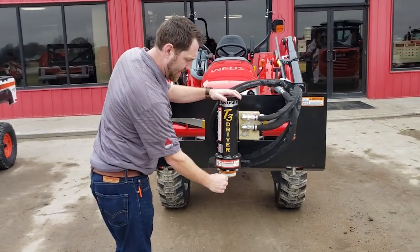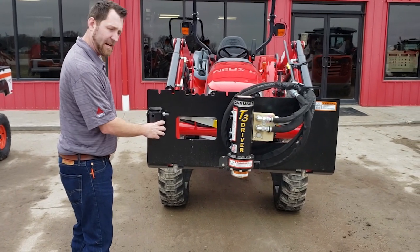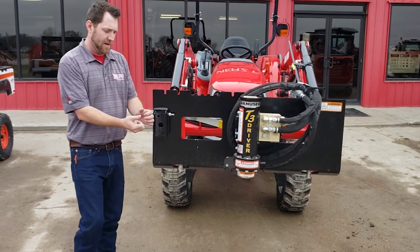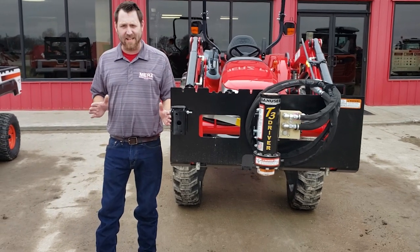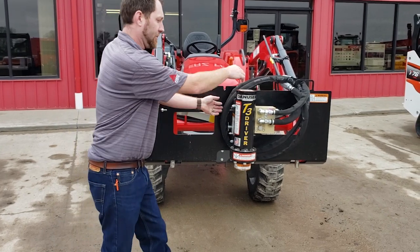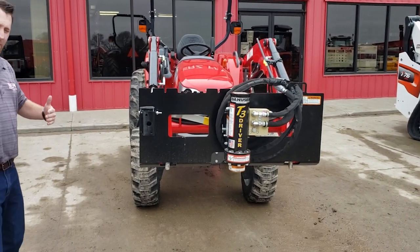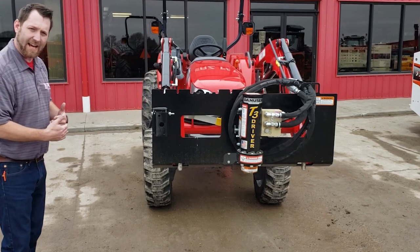You can mount it in the center right here, or you can mount it off to the side — this is the side mount that comes standard on it. You can also buy an extension to bring it out off to the side, so you pull two pins here and mount it out there. You'd be a foot to two feet off to the side of this machine.